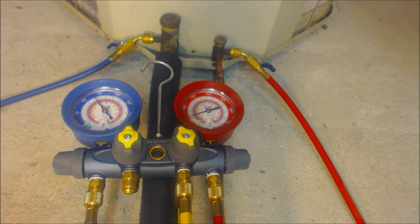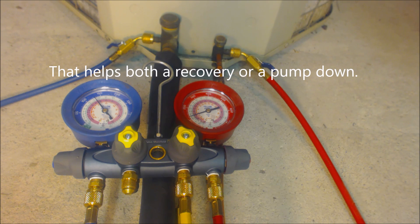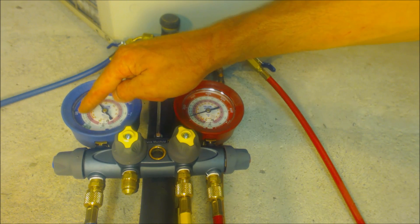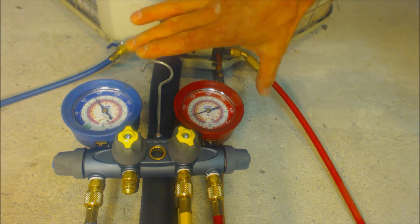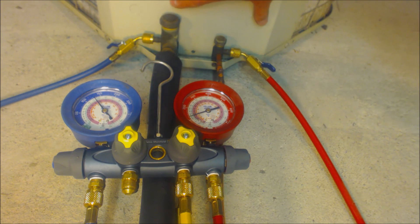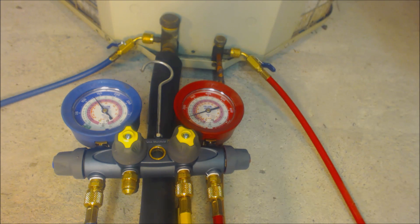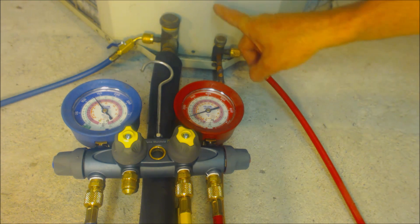That's going to help you during the recovery process because any remaining refrigerant in the evaporator coil is going to absorb heat, raise in pressure, and you want it to raise in pressure in order to be able to pump it all into the outdoor unit.